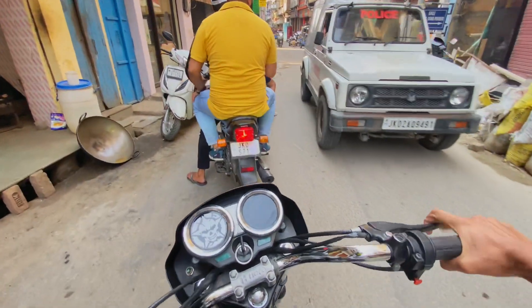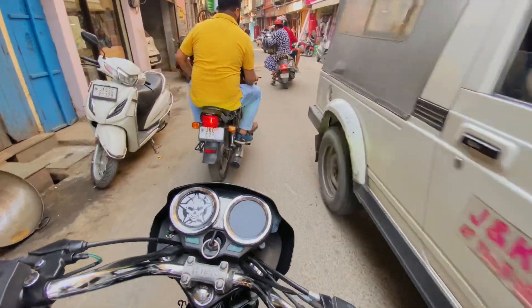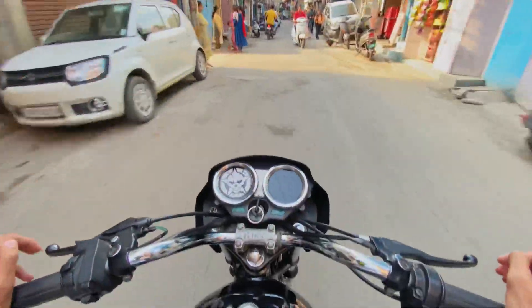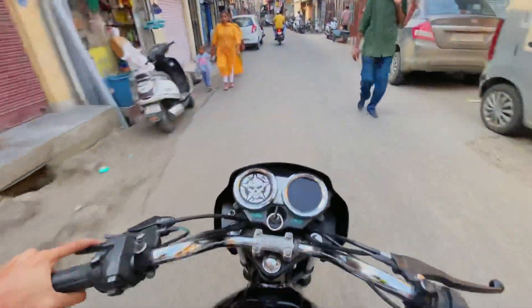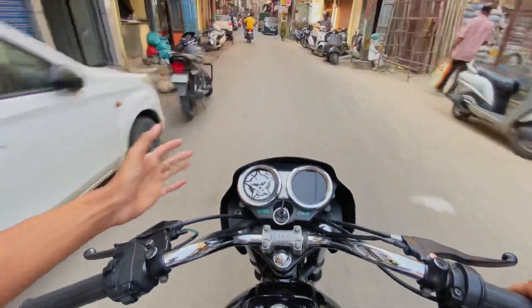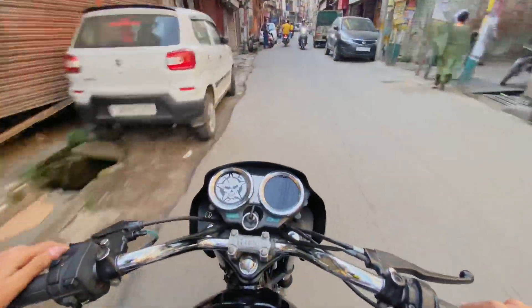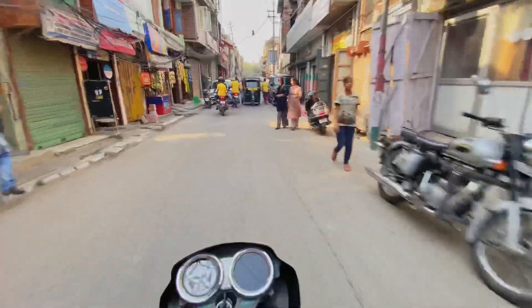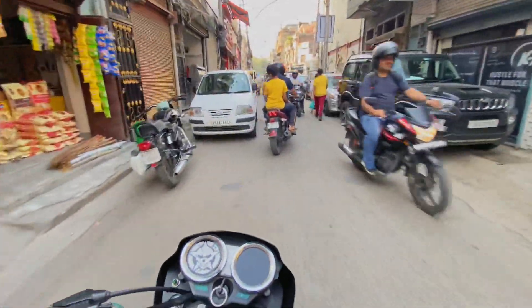Police have come out. I am uploading a video in 1 to 2 days — if I get a good response, I will take you again. I will also take a video for you. Oh my, you're running — are you kidding me?